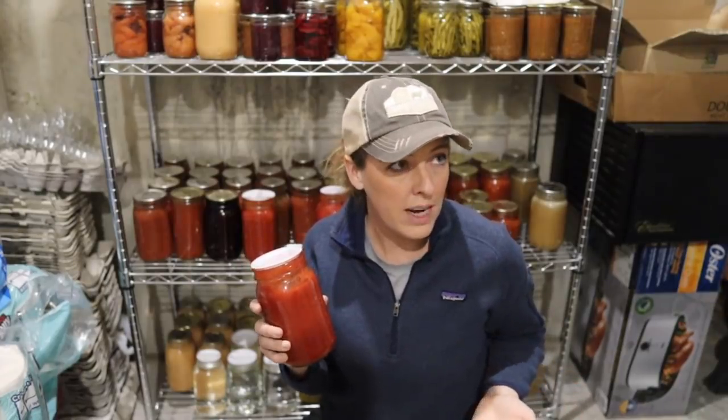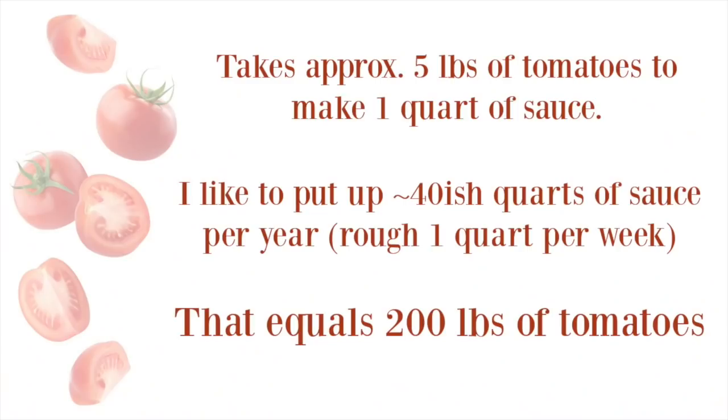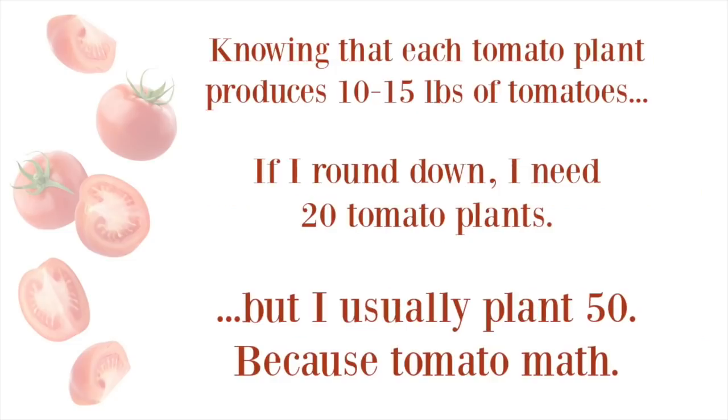Let's start with tomatoes. For us personally, we eat the majority of our garden tomatoes in the form of sauce or salsa. So I need to figure out how many tomatoes I need to grow to make enough sauce to last us. It takes about five pounds of tomatoes to make one quart of sauce. We use about one quart per week roughly, so that equals around 200 pounds of tomatoes needed. A tomato plant produces around 10 to 15 pounds of tomatoes, so if I round down to 10 and divide 200 by 10, that gives me a total of 20 tomato plants needed. But I usually plant more like 50 or 60.